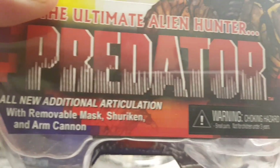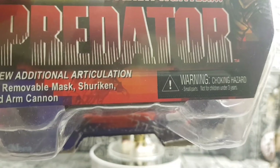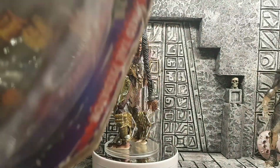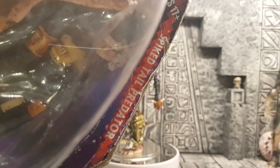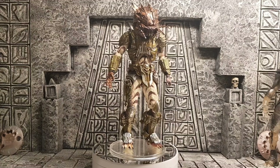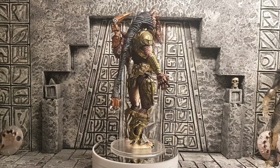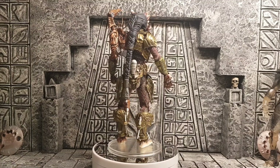Spiked tail predator comes with removable mask, shuriken and arm cannon. As you can see they're a bit worn, but it's a spiked tail predator. I'm glad I picked this guy up because the detail on this particular figure is awesome.